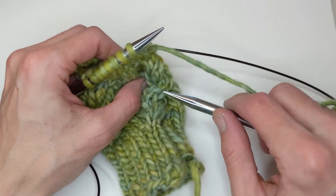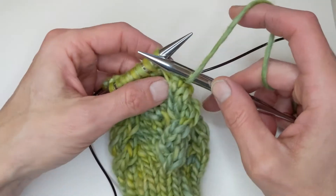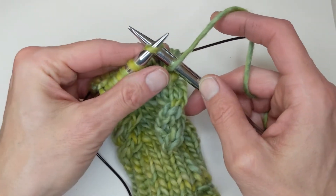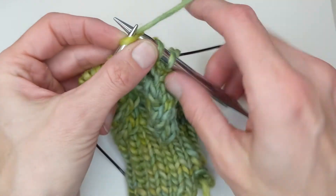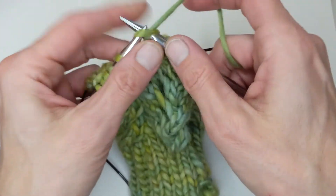So all I'm going to do now, I'm going to take my right needle and I'm going to scoop my yarn. So there's my yarn over. And now I'm going to knit three. So there you can see: yarn over, knit three.